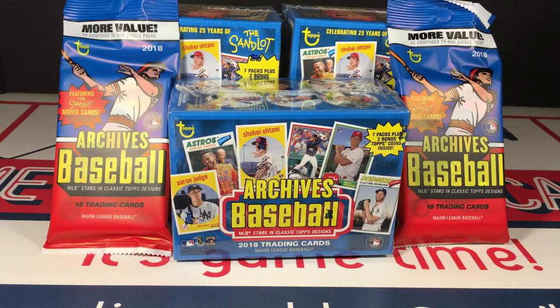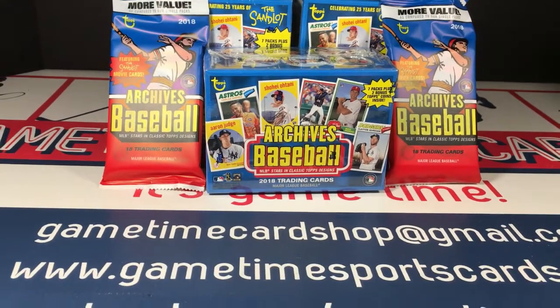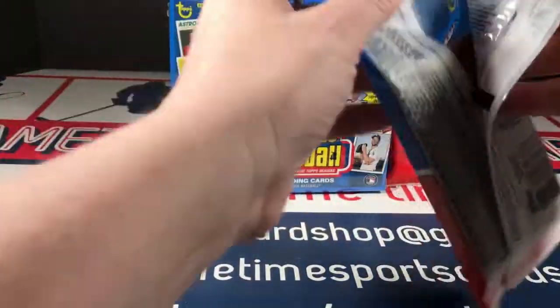I've got three blaster boxes and two value packs. I'm gonna do the value packs first. Let's get a look at what this stuff looks like - I did not buy any of this last year and I kind of ended up regretting it.